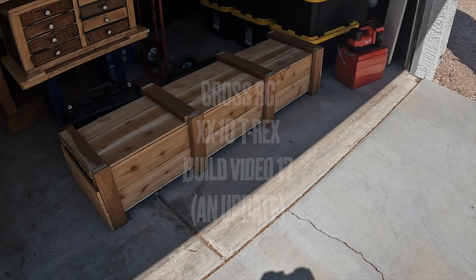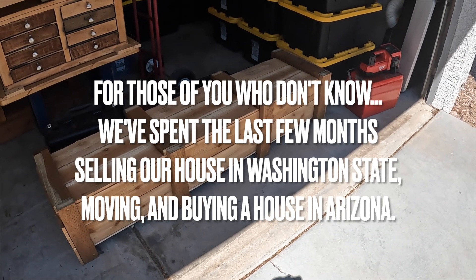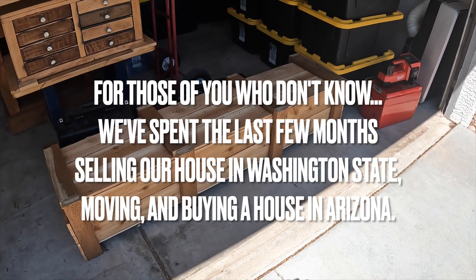Okay guys, let's get this thing uncrated and see if it survived a 1,200 mile trip.